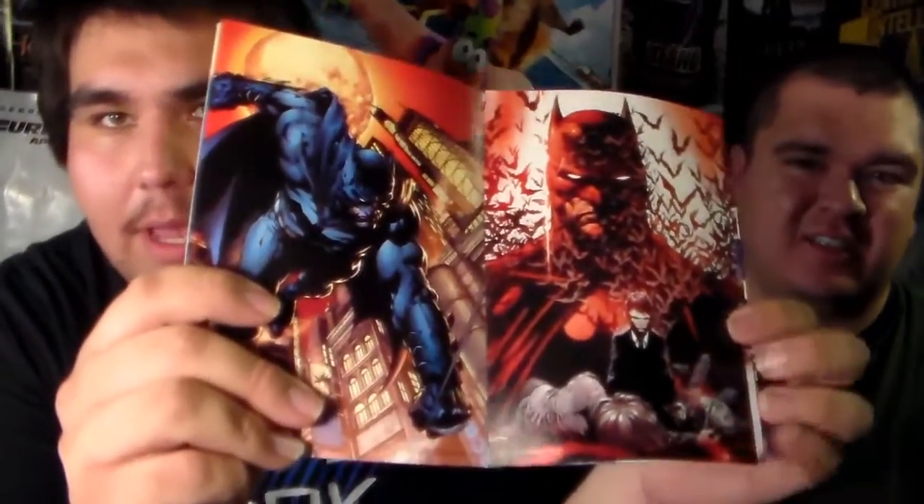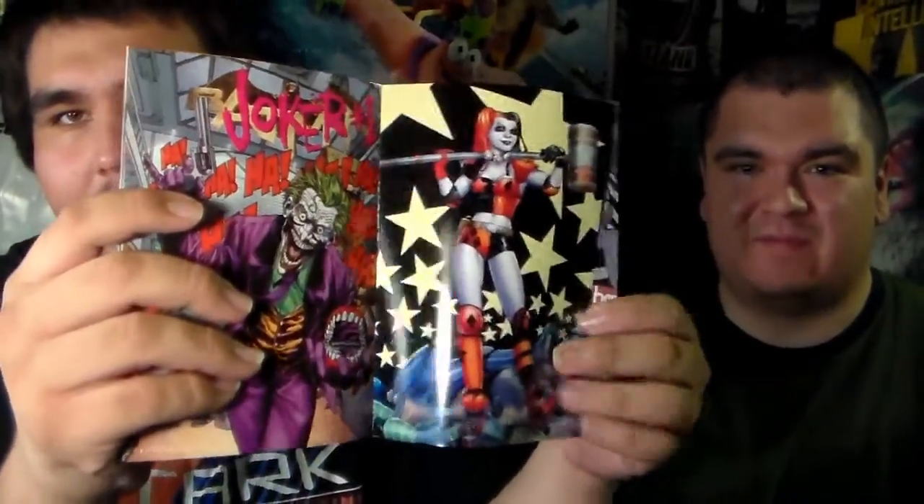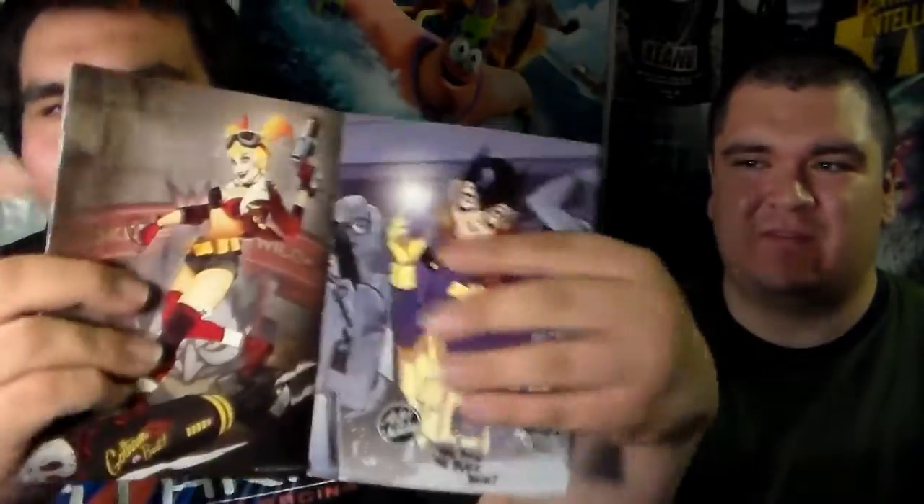The next one is DC Comics: The New 52. It is the poster collection. Let's go ahead and see what's inside the book. This is very cool right here. I like the artwork — I think the artwork is very cool and very interesting. There's all kinds of interesting stuff inside. I'm not going to show the whole book, but there's a lot of cool things in here. I really like this one.